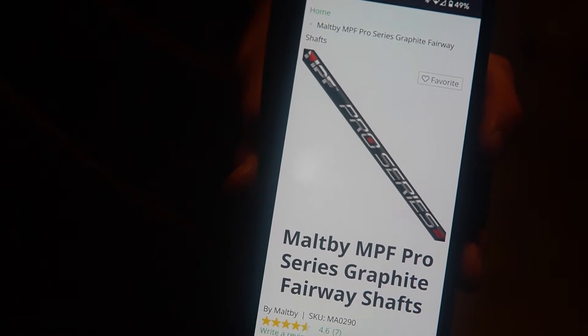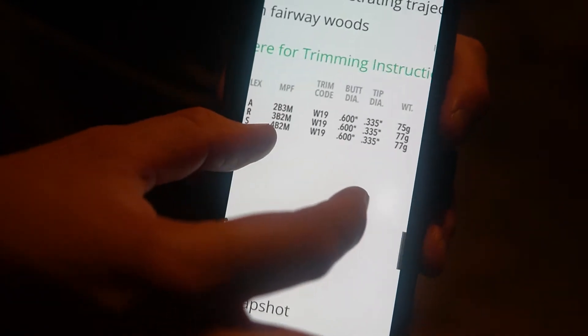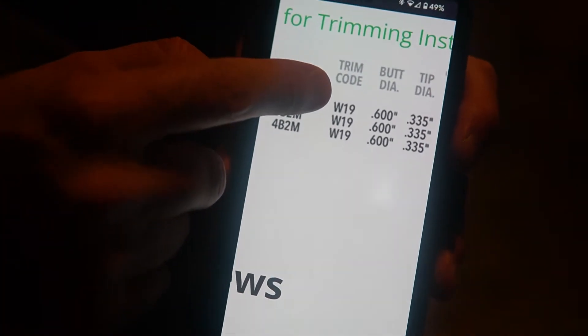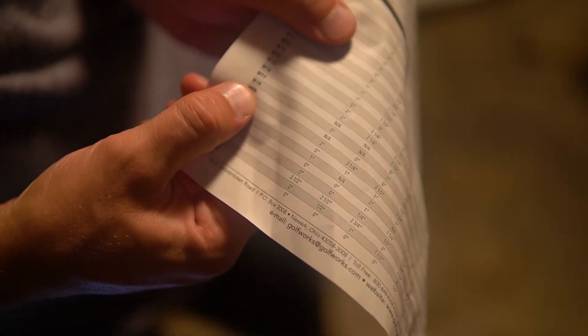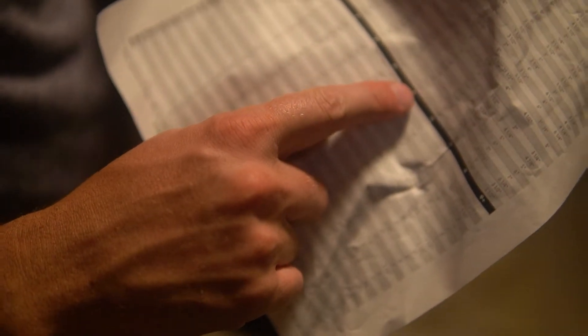Overall, it looks really nice and sharp looking head. This is the shaft that comes with it — it's a Maltby Pro Series. This is the trim chart I'm using, W19. That's going to tell me how to tip trim it. So I look here for W19 on that line, then slide over to the right until I find 5-wood.